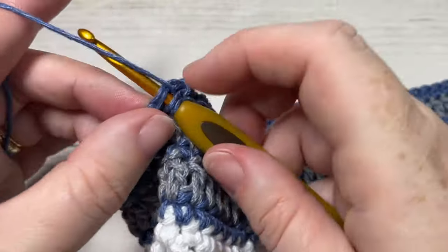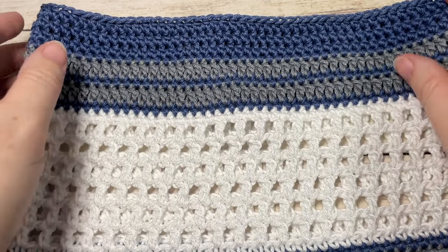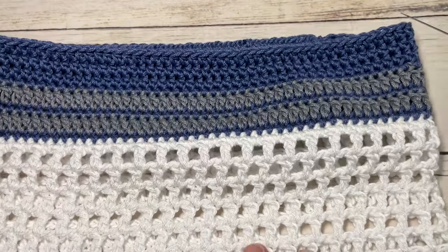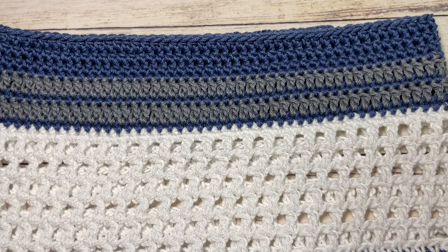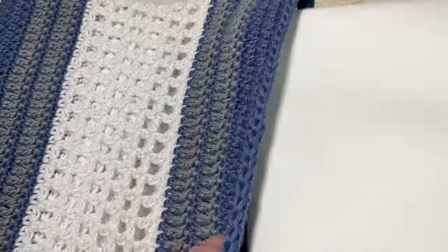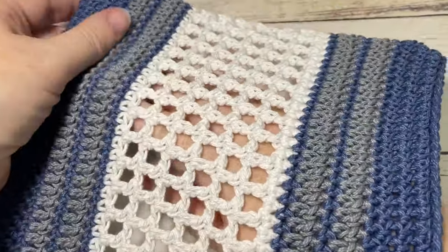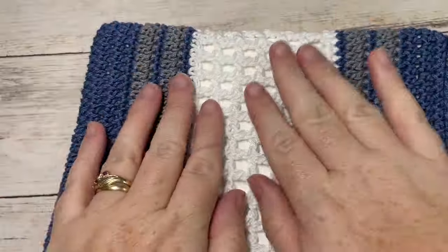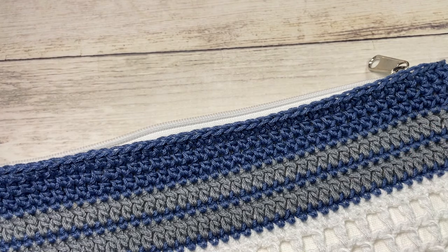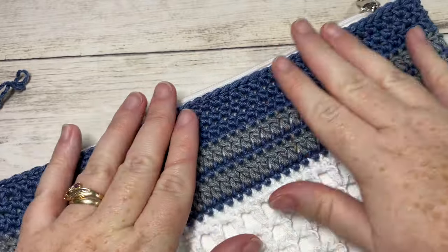Once you have your Bay Window Zippered Bag all worked and your ends woven in, you're ready to attach the outer shell to your canvas pouch. Simply take your canvas pouch and insert it into the Bay Window bag, bring the corners down, and make sure they're not bunching at all. You may need to block the bag depending on the yarn you use and your own stitching. You can either take a little fabric glue and glue a line all the way around the top of your fabric to the bag so that it doesn't come undone.